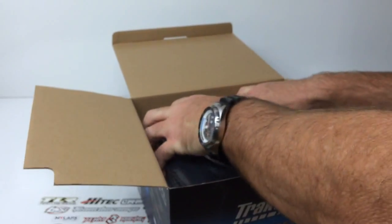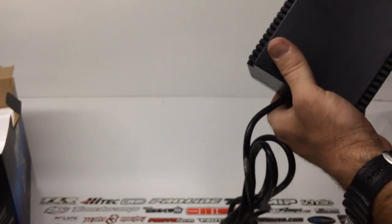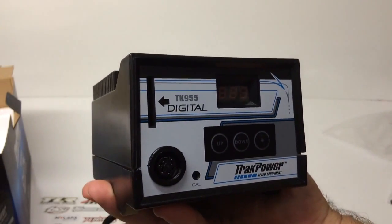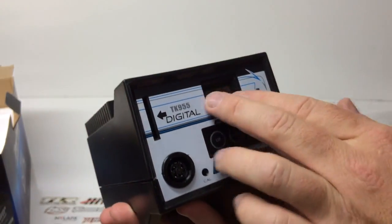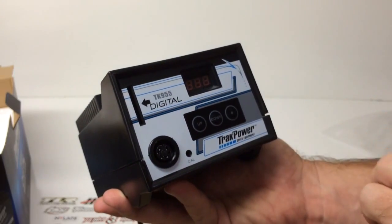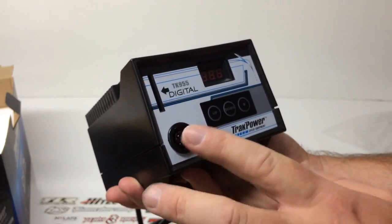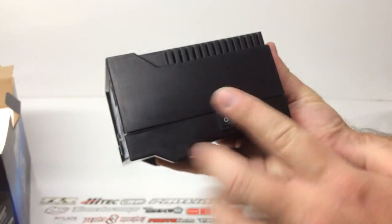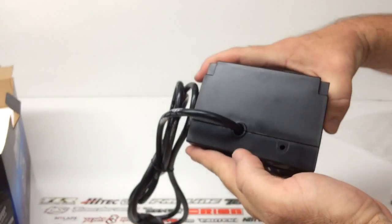Lastly, this is the entire module to get your heat going and get you soldering. It looks very similar to the TK950, but of course you have that nice digital display right there. It looks like it has three digits on the display. There's an up button, a down button, and an asterisk — maybe a hold button; I'll have to read into that. There's the plug to connect your wand, and you have a power on/off switch, which is nice.